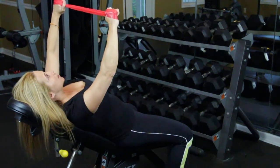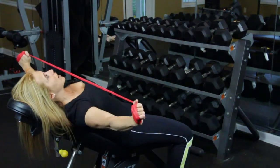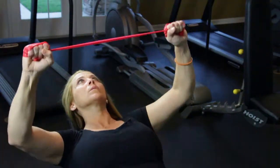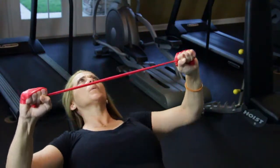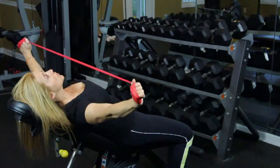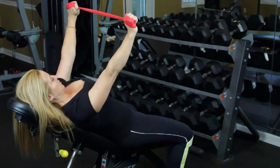You're going to exhale, inhale, exhale, pull out, inhale, out and in. Out and in. You're going to feel the burn in your arms and then you're going to start feeling the squeeze between your pec.